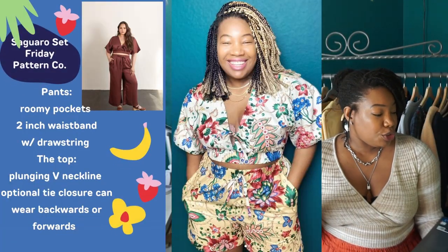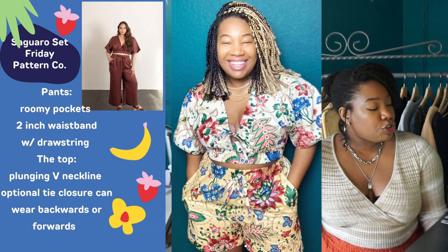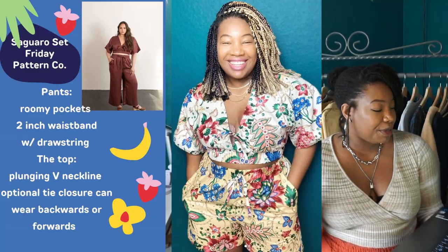Number four is the Saguaro Set by Friday Pattern Company — another cult classic, very popular pattern on Instagram. I honestly don't think I'd ever purchased, cut, and sewn a pattern as quickly as this one; it was like love at first sight. The Saguaro Set is a two-piece woven set made up of elastic waistband pants and a pullover top. The pants feature roomy pockets and a two-inch waistband with a drawstring — the drawstring is optional, as I didn't include it in mine and it doesn't feel like it's lacking anything.